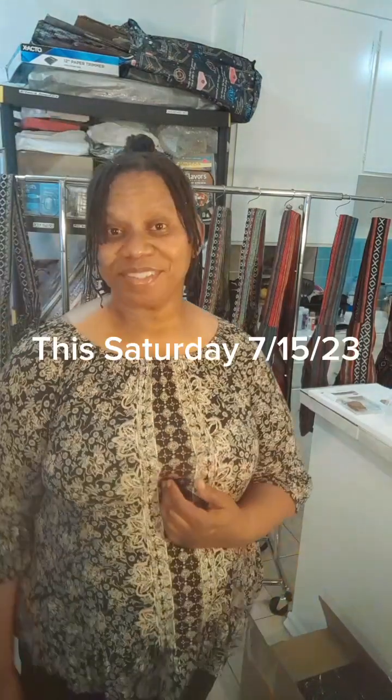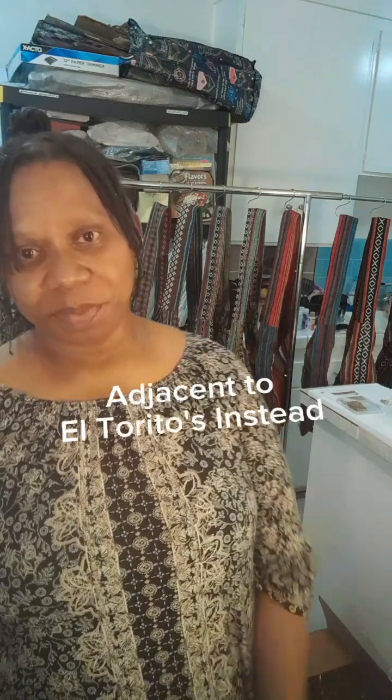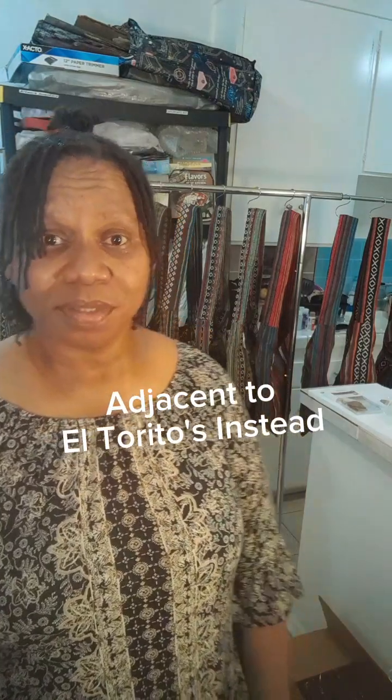Hi y'all, this is Holly. Welcome back to my channel — if you're new, welcome! This is vlog day number two for the week. I'm going to be sharing how I prep for my market pop-up shop this Saturday, July 15th from 1 to 5 p.m. at Lakewood Mall in the City of Lakewood, behind Trader Joe's in the parking lot.